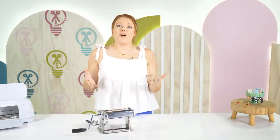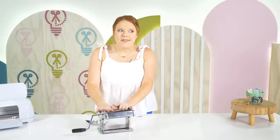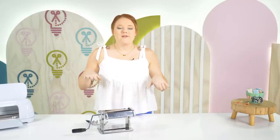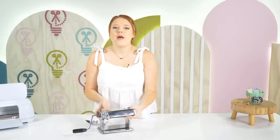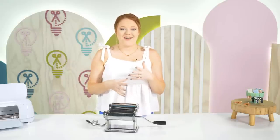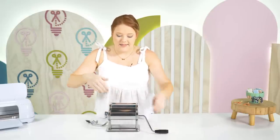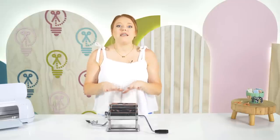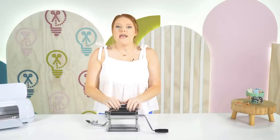The last thing I want to talk about is investing in a pasta maker. This may seem like a weird crafting tool, but it's great for flattening out your clay rather than using a rolling pin and popsicle sticks. All you do is roll up your clay, mix whatever colors you want — great for the marbled effect — flatten it a bit, put it through, and spin the handle. It's super handy, fast, and produces a very even result.